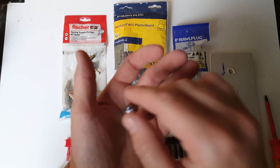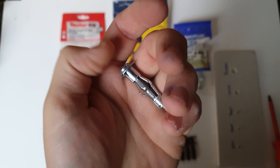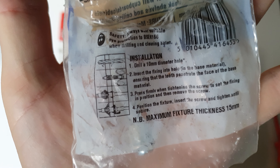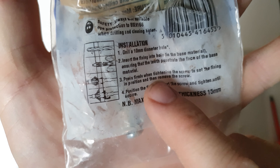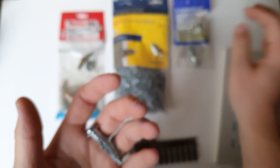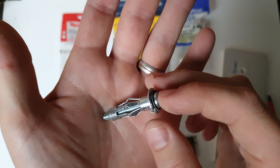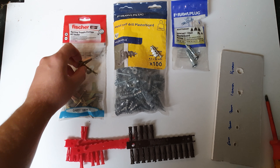After that we've got these hollow wall anchors. These require drilling a 10 mil hole for this version. These are Raw Plug — the Raw Plug ones say that they just screw in, opposed to some where you have to use a setting tool. They can spin out, so if you have a setting tool it's nice to use one on these. But these are a really good fixing once you get them in right — they hold a good amount of weight.